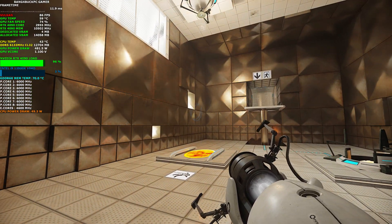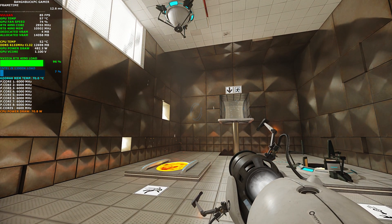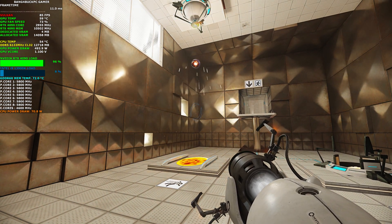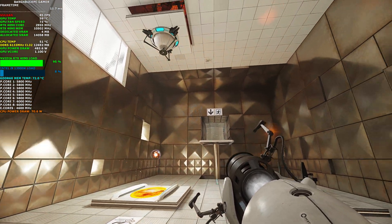Safety is one of many Enrichment Center goals. The Aperture Science high energy pellet, seen to the left of the chamber, can and has caused permanent disabilities such as vaporization. Please be careful.